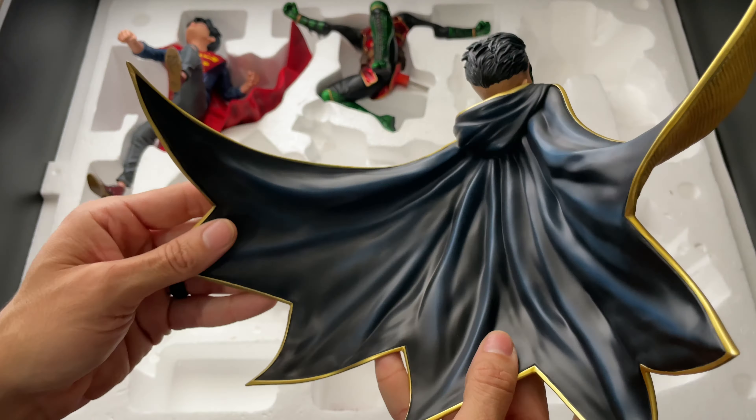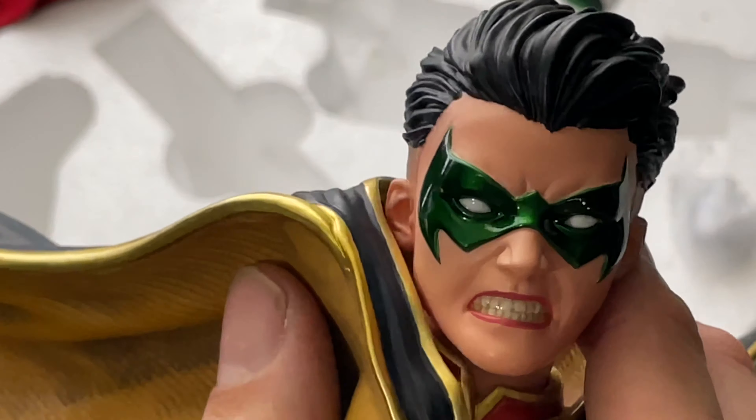Moving on to the last few base pieces — these little panel pieces are nothing really to write home about, they're nicely painted and just give a little more layering and accents to the base. Next let's look at Damien's head and cape — or cloak, since it has a hood connected to it. It has nice layering of blues and blacks, I love the little gold accents around the trim, it's a nice shiny trim painted really well. Flipping it over you have stark yellow on the other side with nice shadowing and detail.